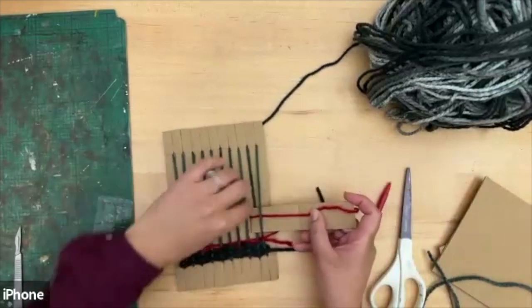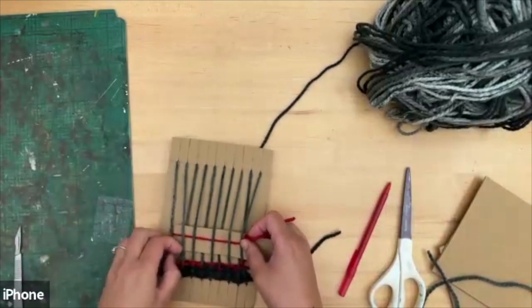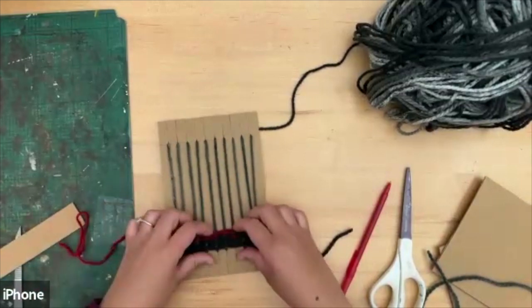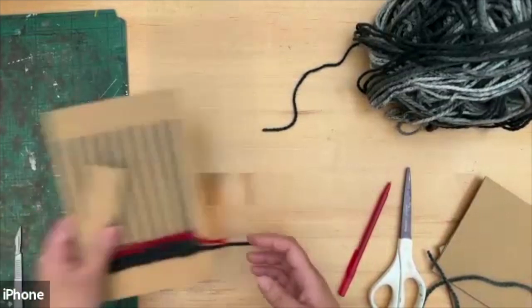I'll do it one more time and then show you how to finish off. If you have lots of different colored yarn you can make a nice rainbow. There you go — you've got a different color happening.